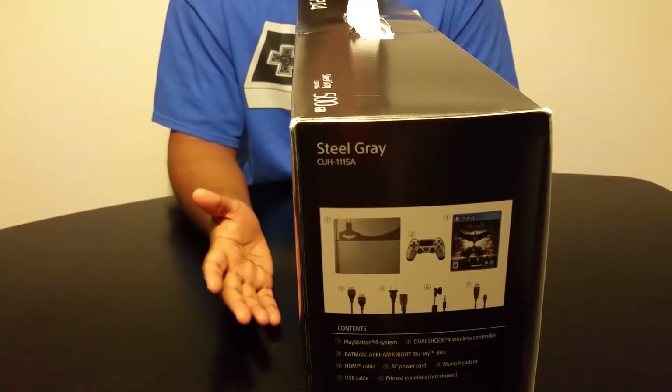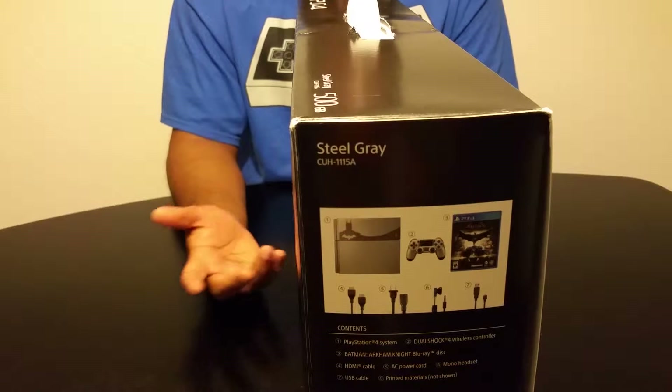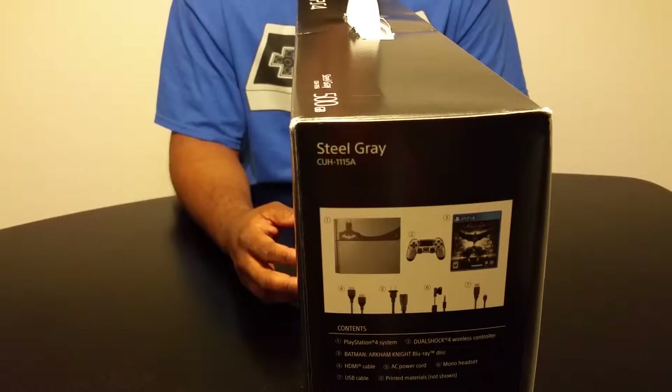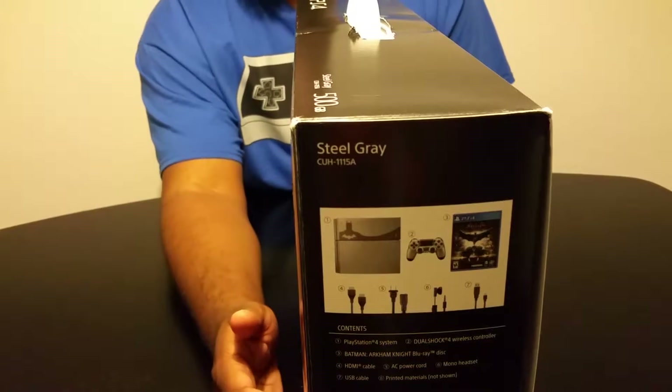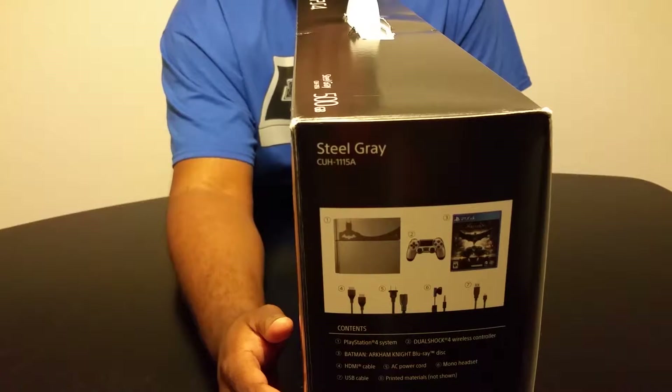One thing I do like about this is that it actually comes with a headset — you'll see the headset when we get to the box. Now I gotta admit, I actually have been playing it for two weeks, so I just put it back in the box for a dramatic effect.